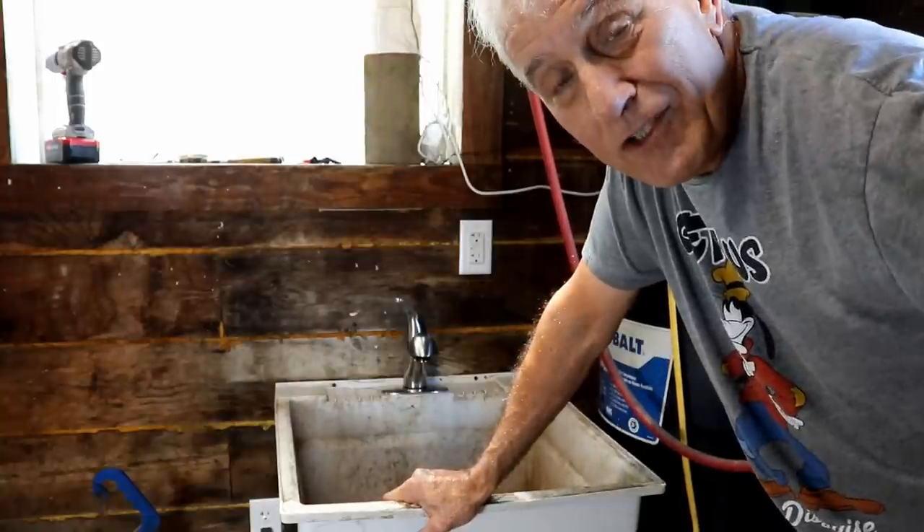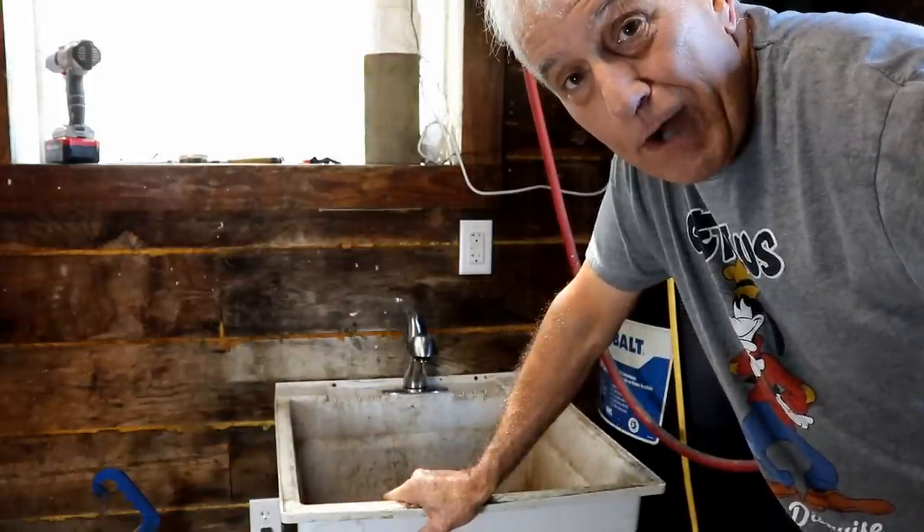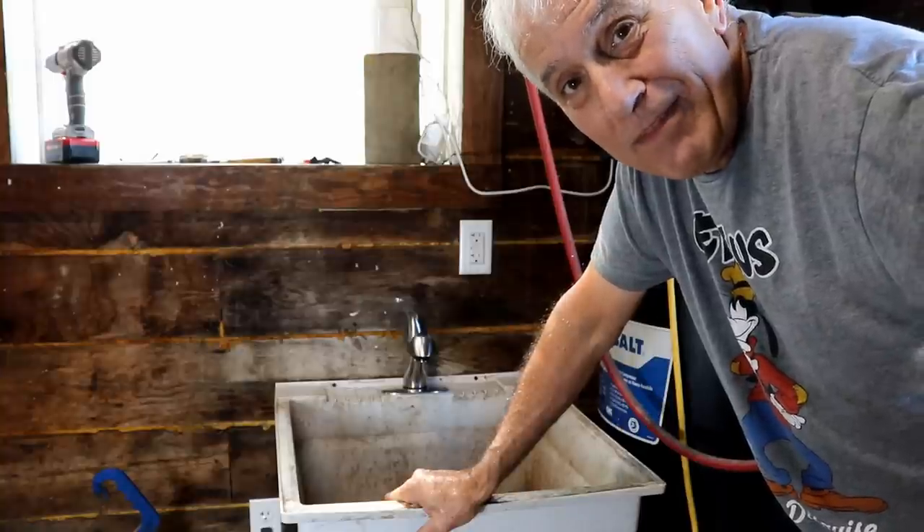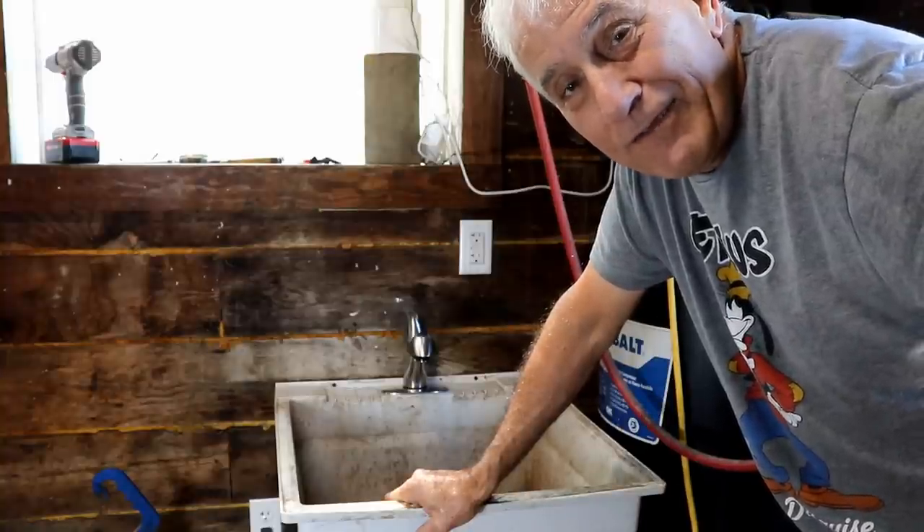Thank you so much for watching. Hope you've enjoyed and learned something on perhaps a way you can put a water heater in your workshop. We'll see you on the next video.